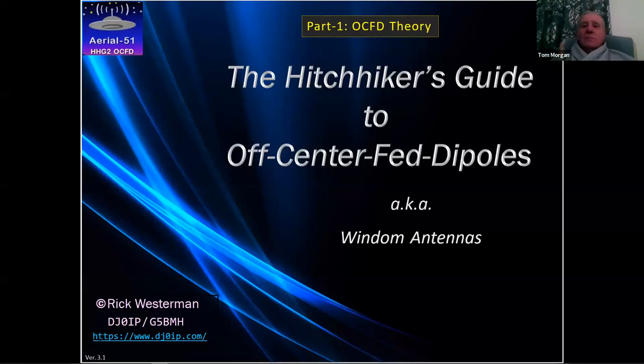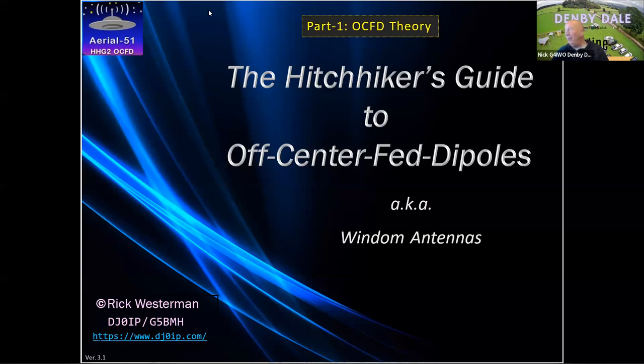Welcome to Denby Dale Amateur Radio Club. Really delighted to see people again this evening for an online meeting. I'm particularly pleased to welcome Rick, DJ0IP — his callsign, as he's noted, is also G5BMH because he holds a UK callsign as well. Good evening also to viewers watching on YouTube. By way of introduction, let me introduce Rick in a couple of words.